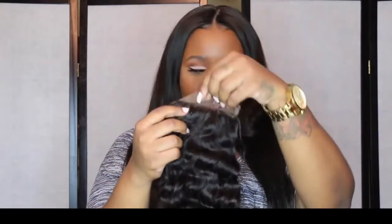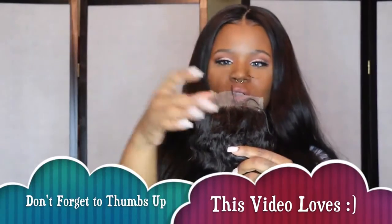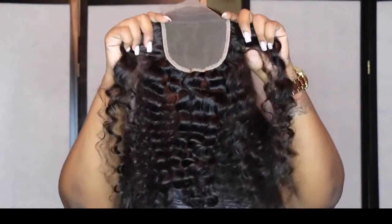As you can see, it has baby hairs. So once this lace is cut, it's going to be pretty easy to blend with your own edges or your own baby hairs. This is what the 18 inch closure looks like.